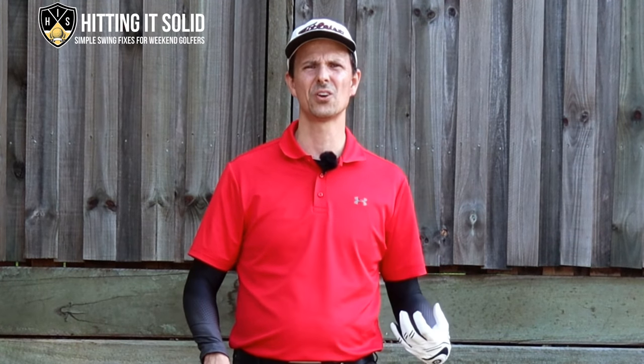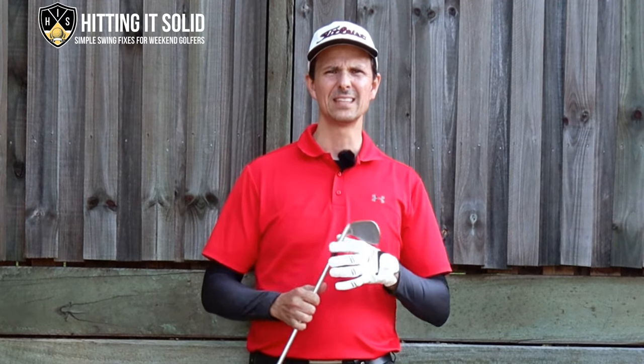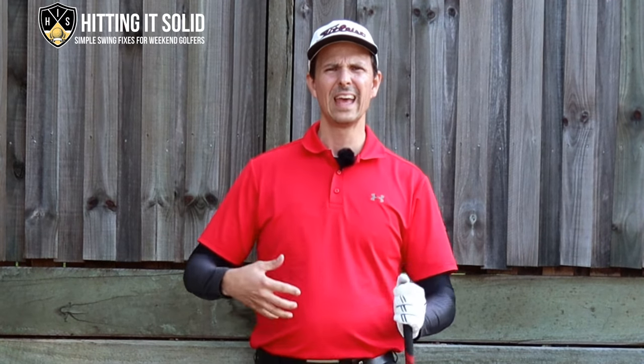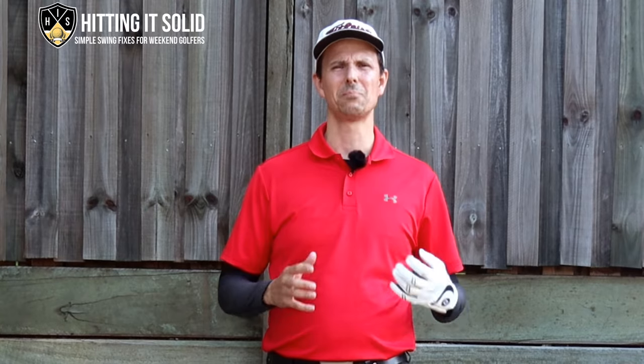How to hit the golf ball first then the turf. With iron shots, ideally we want to be hitting the golf ball first and then the grass after. That's how all the great players hit those amazing golf shots — you see a big divot come out, the ball goes sailing into the air and they generally hit most of their targets. If you're struggling with hitting your irons and feel like you may be hitting the ground first then the ball, in this video I'm going to show you two simple drills to hit the ball first then the turf.